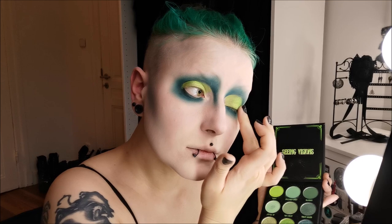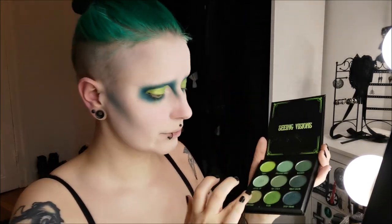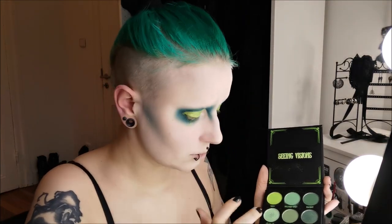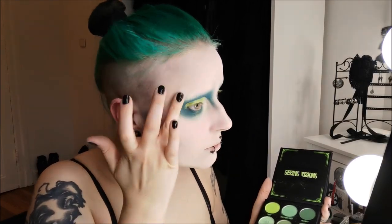Also a very nice palette — I love it, not sponsored. BH Cosmetics, please sponsor me. Now we're using another tone from that palette — it's also a glitter, more of a golden green one, for highlighter.